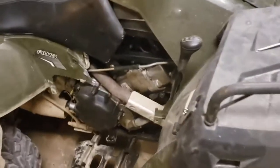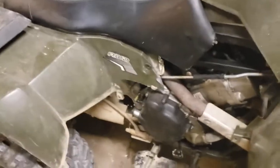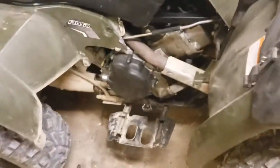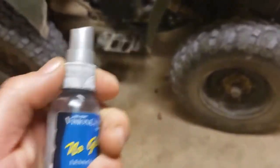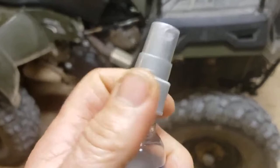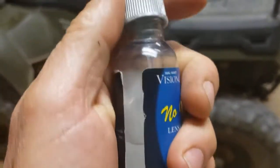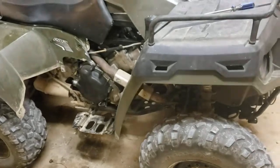Hey, welcome back everybody, YouTube land! Today I'm not talking about a four-wheeler as you can see here, but I'm talking about what we're dealing with with the coronavirus here.